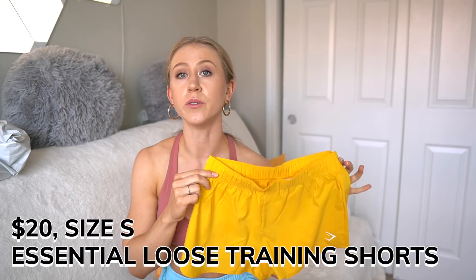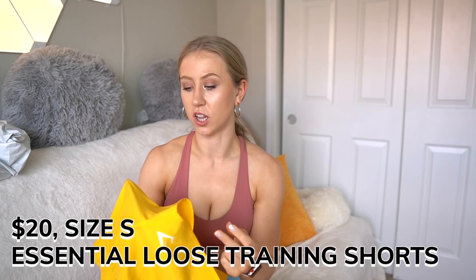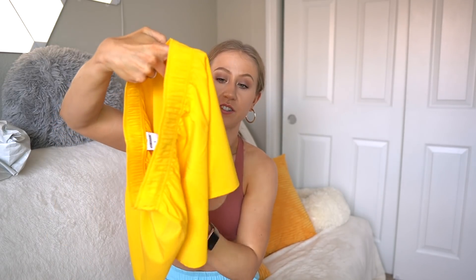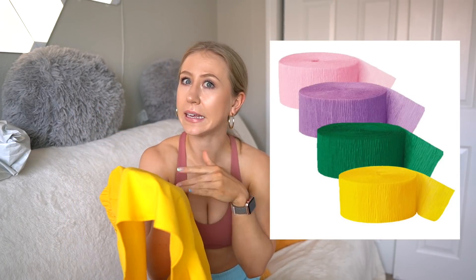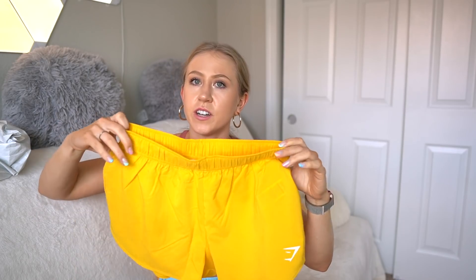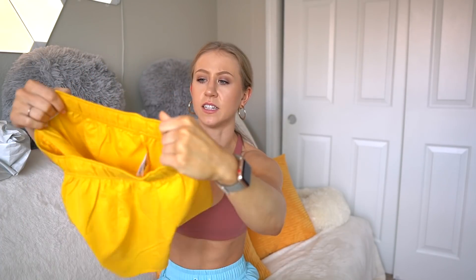First, we have the Gymshark Essential Loose Training Shorts, and these are $20. When I first took these out of the bag, it's just one thin layer of short — no lining, no anything. The fabric is truly super thin, kind of crepe papery feeling. It's just not what screams workout material to me. The waistband feels a little stiff, but it's stretchy because it has an elastic in it. Holding this up to the light, you can see the tags right through the yellow color. Gymshark is just famous for making sheer yellow things.